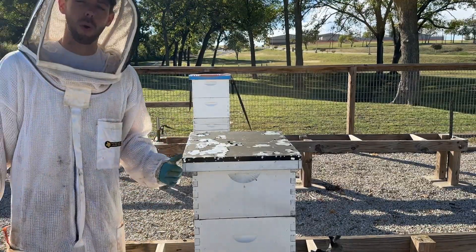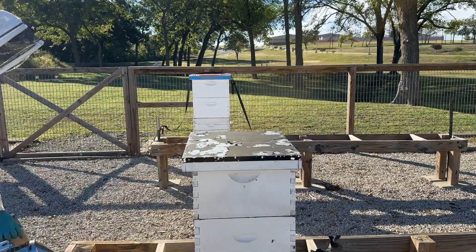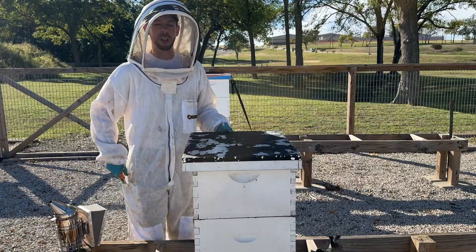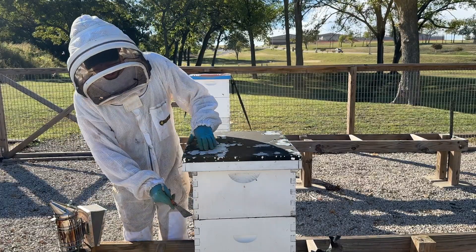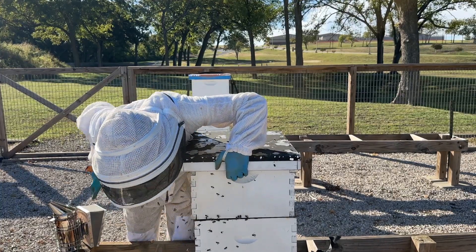If you come out on a warm sunny day and see a lot of bee activity in front of the hive with bees flying, and you lift up on it and the weight feels good — sometimes what I do is crack the boxes apart and take a quick look.